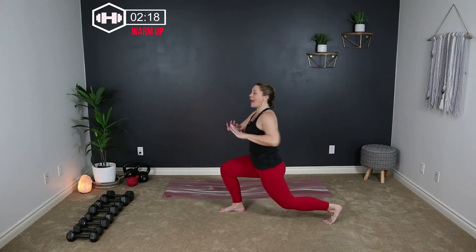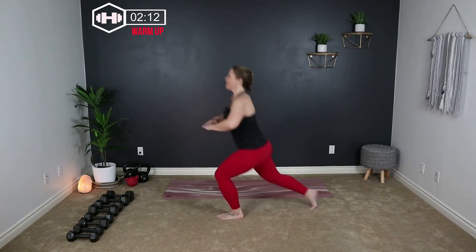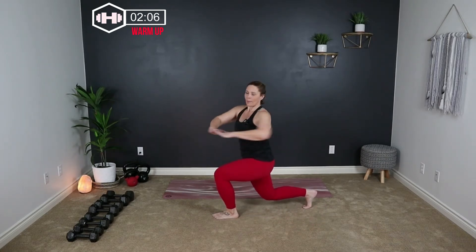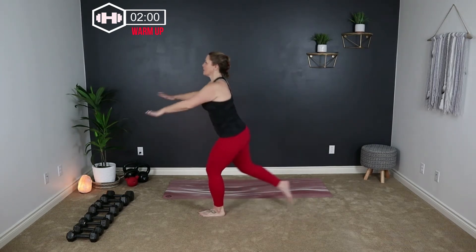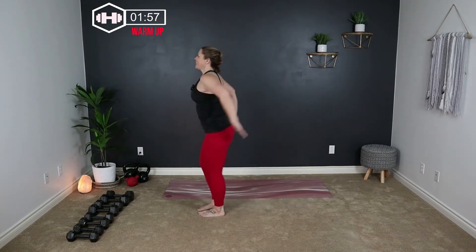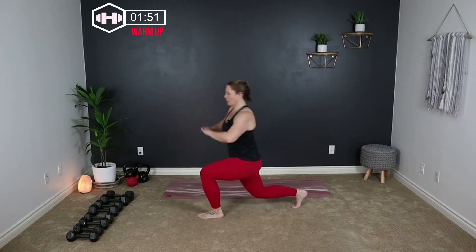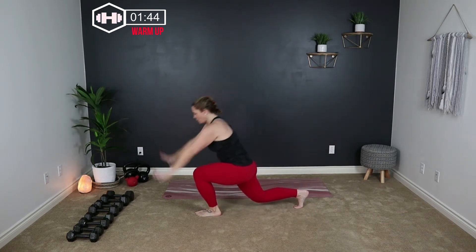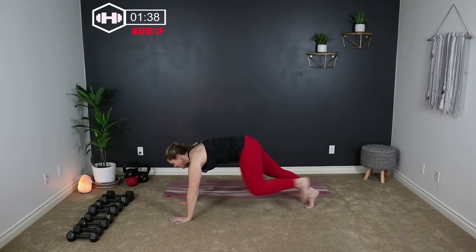We're going to take it into a reverse lunge. Step back with your left leg and then twist towards your right side. Lift up, down, twist. Starting to engage the abdominal muscles. One more each side. From here we're going to take our hands down to the floor, give it a little twist, really push that hip flexor down, step into plank, and switch sides. Alternating side to side.